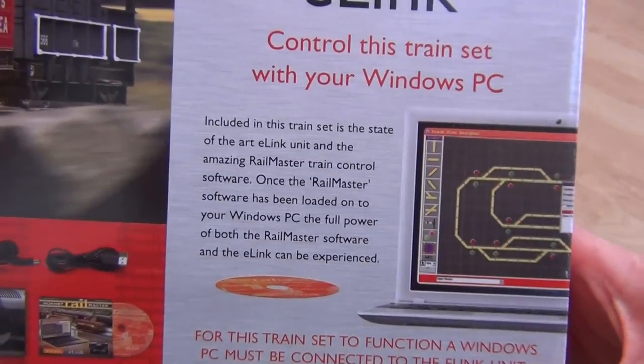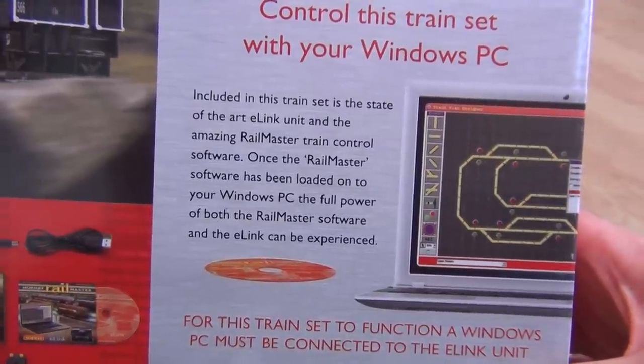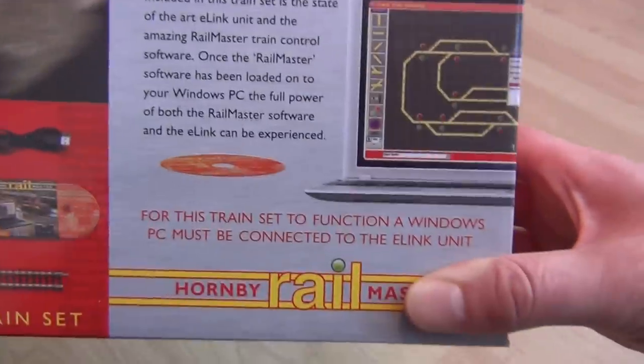Included in this train set is the state-of-the-art E-Link unit and the amazing RailMaster train control software. Once the RailMaster software has been loaded onto your Windows PC, the full power of both the RailMaster software and the E-Link can be experienced.